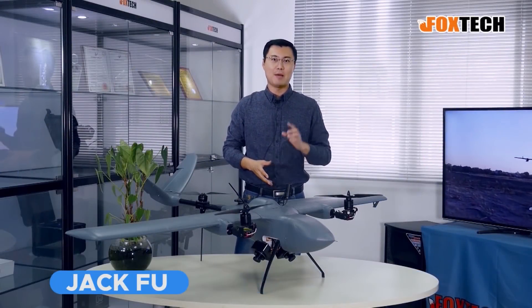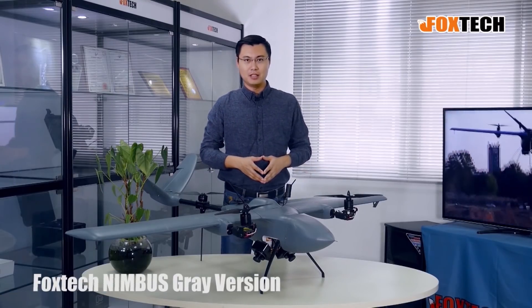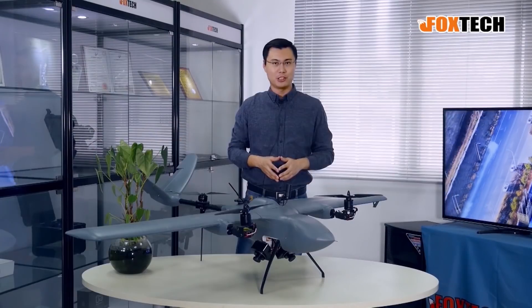Hello guys, Jack from Foxtech. Today I'm going to show you something really special. What you are seeing is the Foxtech Nimbus Vito gray version. It can take off in the air and transfer itself into a fixed wing, but that is not what I'm going to show you today.